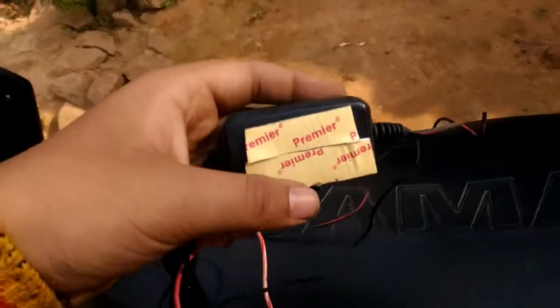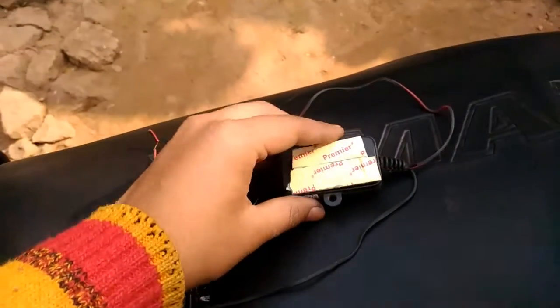I put some double-sided tape and I will install the circuit over here. Now I will install the cork and place everything over here.